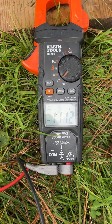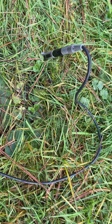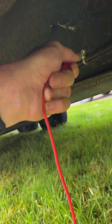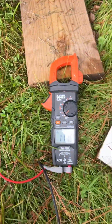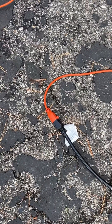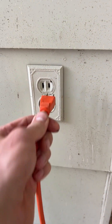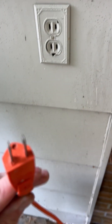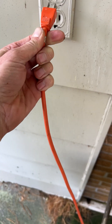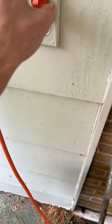Let me show you what a hot skin condition is. It's 111 volts, tested between the earth ground and the frame of the RV. This comes from the power cord — we're plugged into an extension cord that goes to the house, but there's no ground in the cord. The ground plug is missing, and it's flipped the wrong way, so that's reverse polarity. We'll flip it the right way.